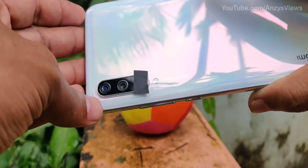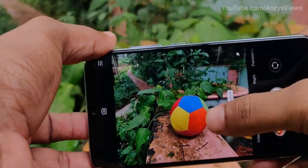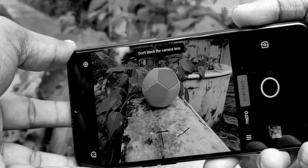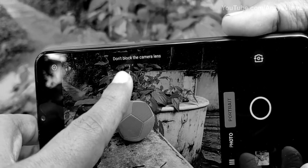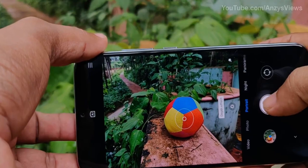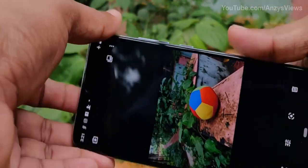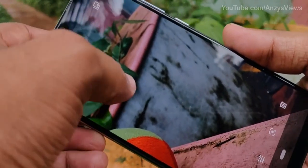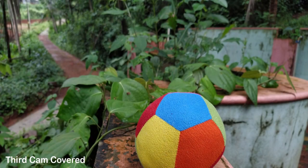We will cover the depth-sensing camera in portrait mode to see the blurring in live view. But it's not that much blur. Now we switch the camera to portrait mode and cover the ultra wide-angle camera. There is some blurring in the camera. Let's take a look at the depth-sensing camera — there is blurring! However, the blurring in portrait mode is not quite the same as in a normal portrait photo.